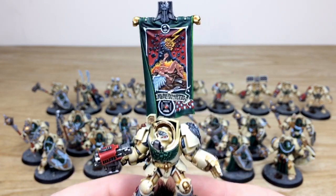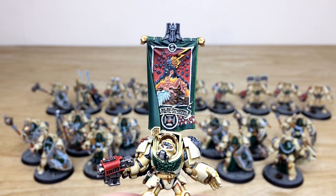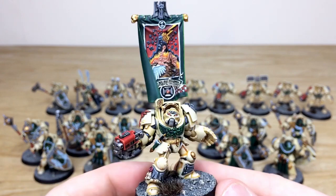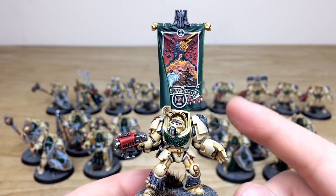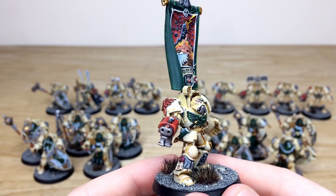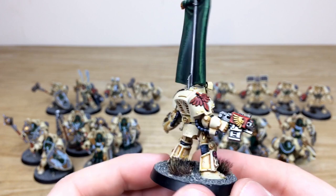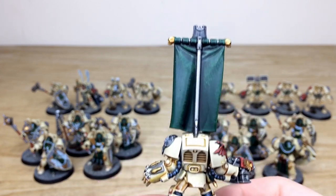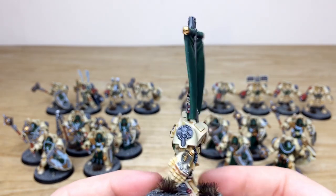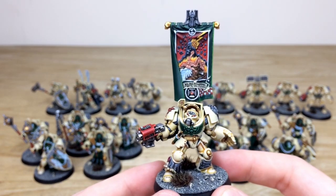Then the Deathwing Ancient — displayed as part of the squad for the video. Dave's done an awesome banner with all details fully painted and highlighted through various stages. There's a super clean finish on the checkerboard pattern on the banner, all lenses done, scripture and text on the purity seals, lenses even on top of the storm bolters, and nice texture on the back of the banner to show it's material. A really lovely model.